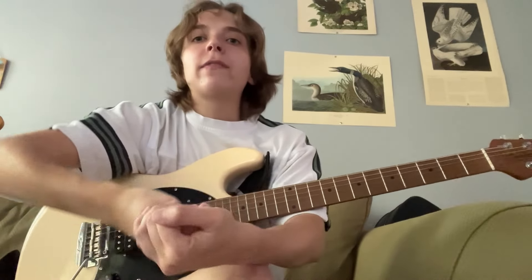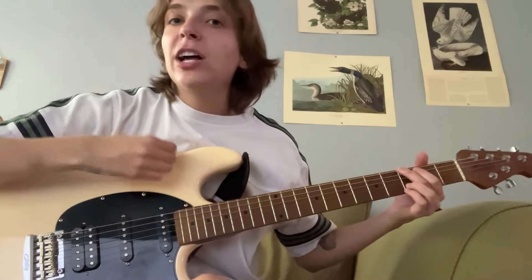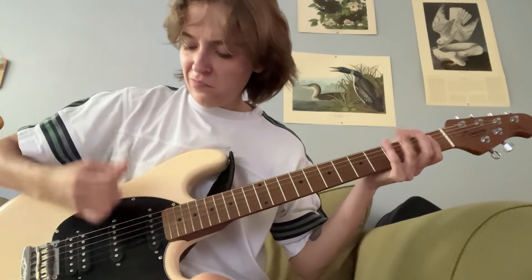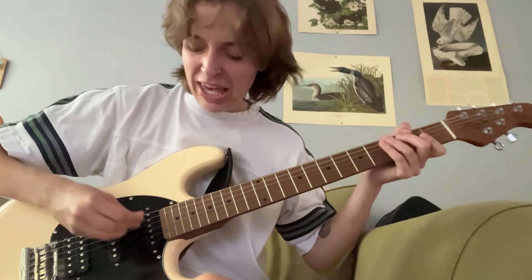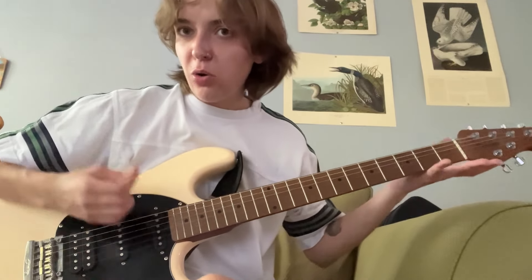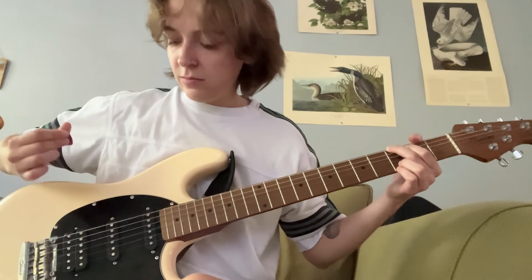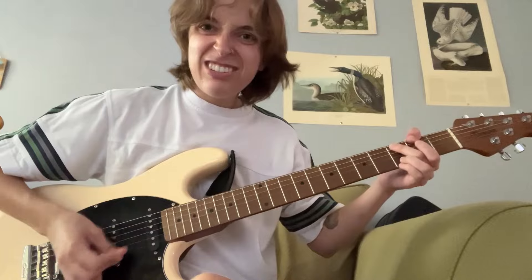Hammer-ons, pull-offs, bending the root notes — it's going to be awesome. We're not just strumming the whole chord; we could just pick out certain parts of the G chord. I just want to play the top two strings.